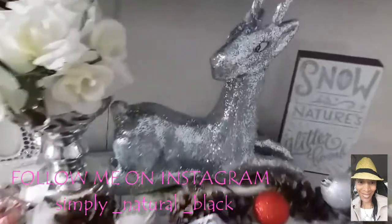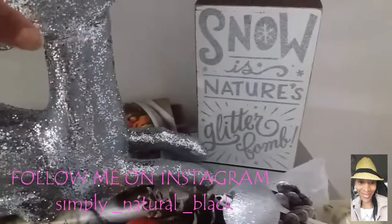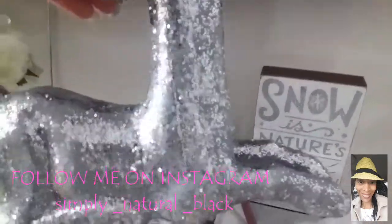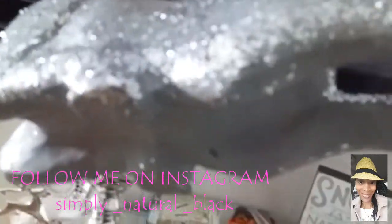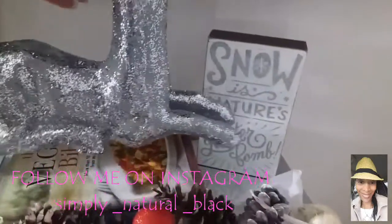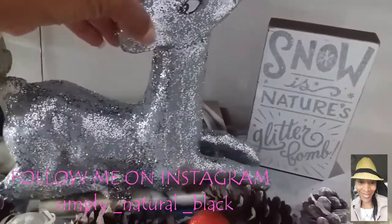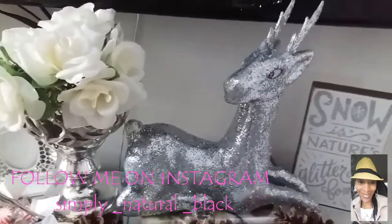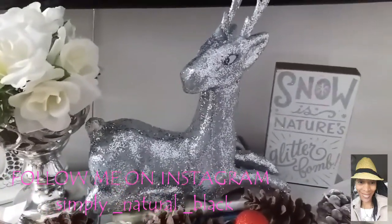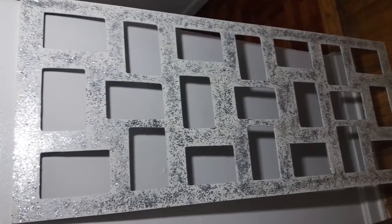Beautiful! And I want to show you guys this — this is what I wanted to show you that was added to the space. I bought this for two dollars at Goodwill, and I Mod Podged it and sprayed it myself. It was like a paper piece, and I just put the Mod Podge on it and sprinkled my glitter on it, and set it up here instead of the acrylic one. I'll show you guys at the end of this clip what the picture frame looks like hanging up.